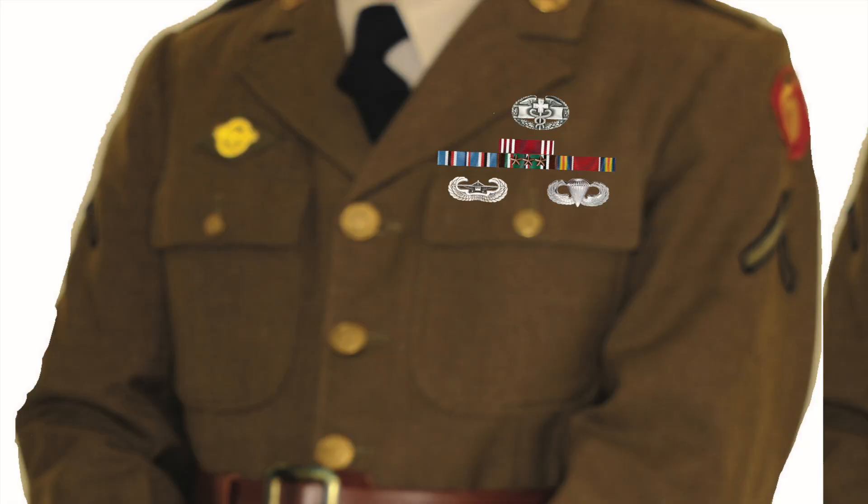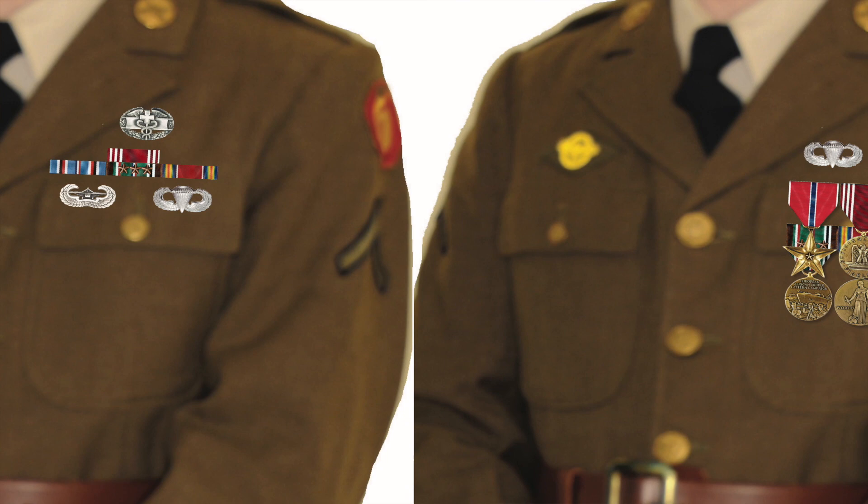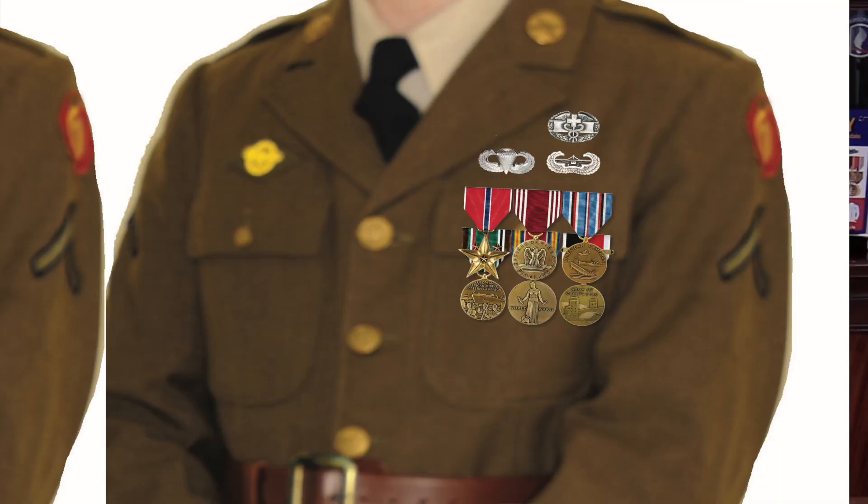We're going to take a look at a PFC's DD-214. I'm going to show you how to read it, what to look for. You're going to see that he came home from World War II with just four ribbons for his service, when in reality he's authorized six medals — and I'll show you that. Please hit the subscribe button. Okay, let's go take a look.